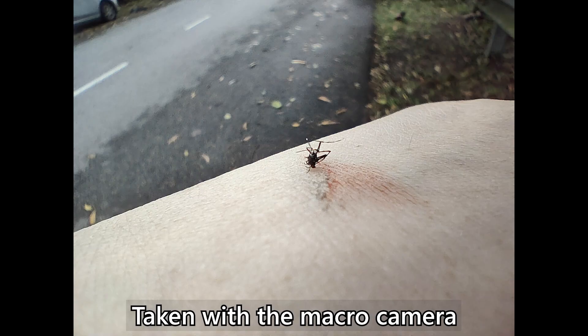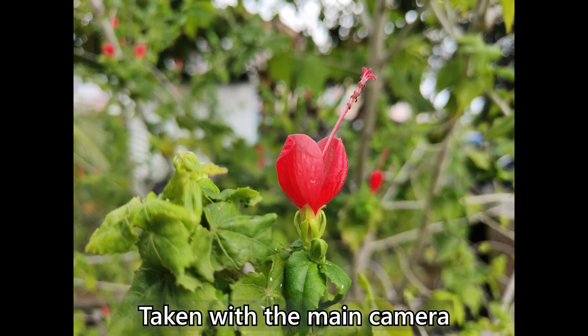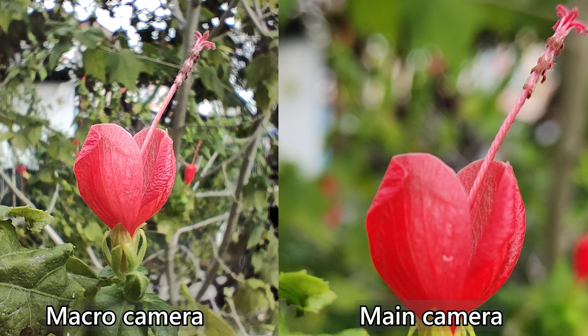Finally, and definitely the least impressive, is the 2MP macro camera with a fixed focus lens. Honestly, I would just tell you to forget about this camera entirely — it sucks. I would suggest just using the main camera, taking a picture and cropping in for that macro effect. It will look a lot better in terms of colors, brightness, and sharpness.